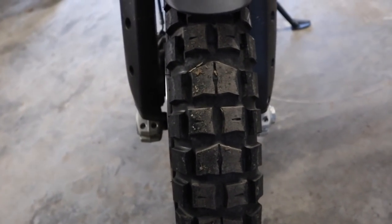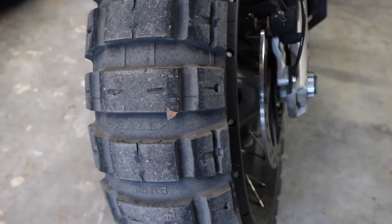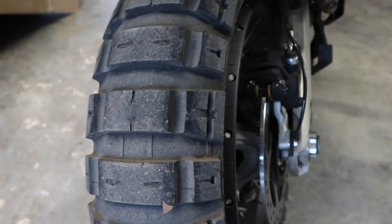Another thing that makes the Multistrada Enduro Pro different than the regular Enduro are the tires — they have a much more aggressive off-road pattern than the standard Enduro comes with.